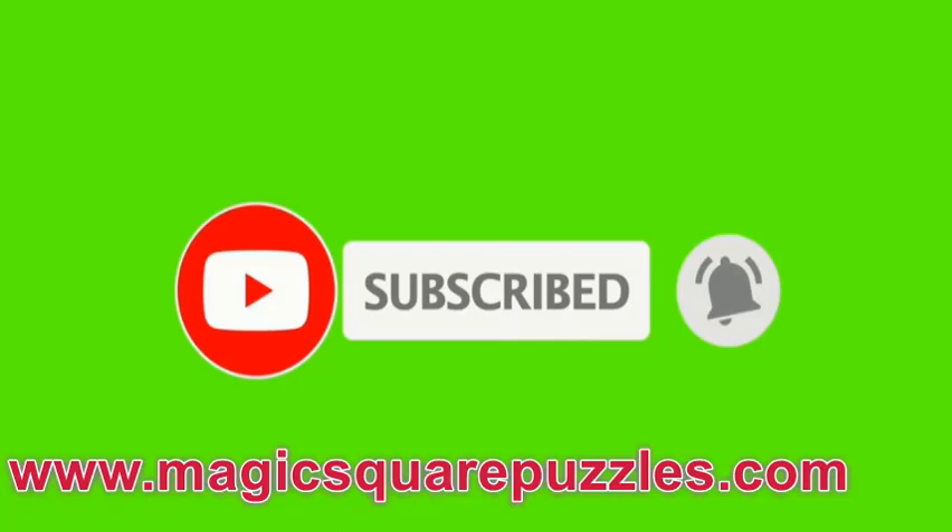We have solved the magic square using the mind itself. Kindly promote this, subscribe to my channel, and kindly like, share and comment on my videos on YouTube and also share on Facebook, because this is very good news which needs to be spread all over the world for the benefit of the student community who are very much afraid of mathematics. This will bring them out of their fear of mathematics.